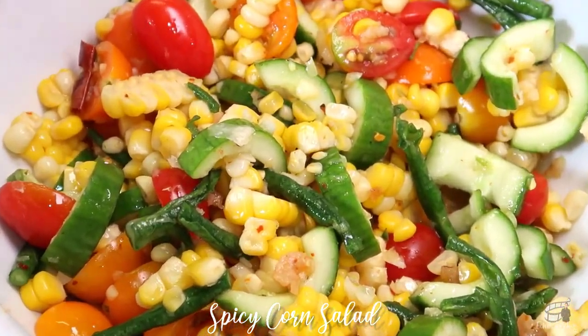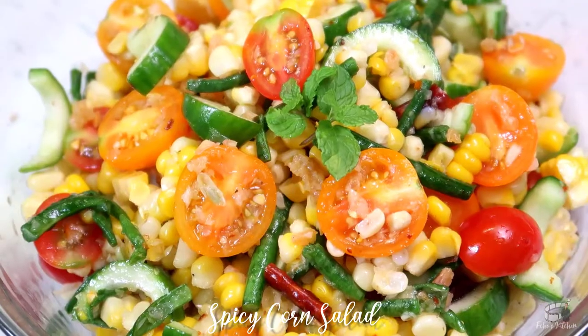Taste to adjust. Add a pinch of salt if needed. And we're done!